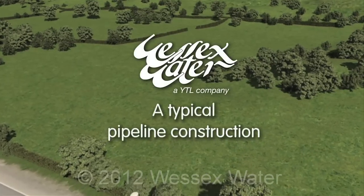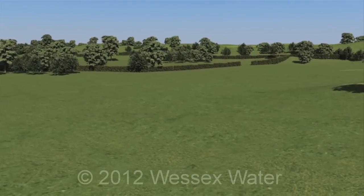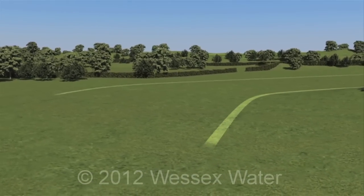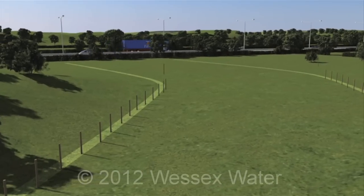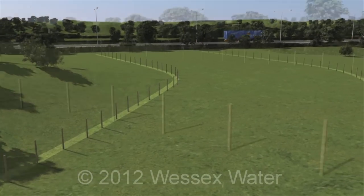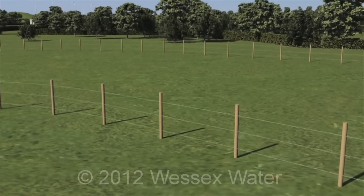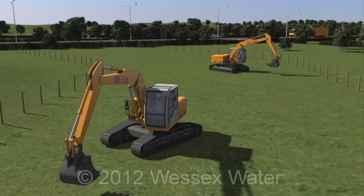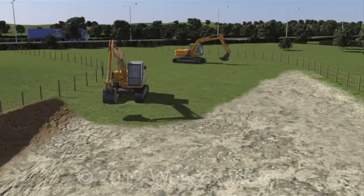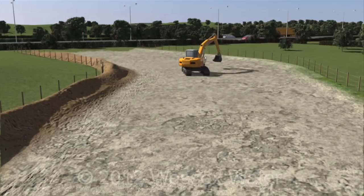Many of our water supply grid projects involve the construction of a pipeline. Before the work starts, a strip of land is fenced off and will stay in place until the area has fully recovered. Topsoil is removed from the working area and stored alongside the pipeline route. This will be relaid once the work is completed.